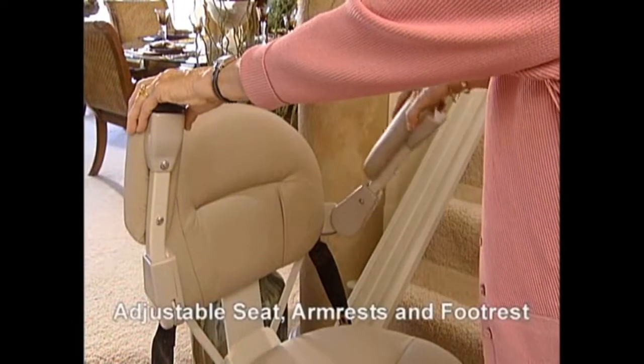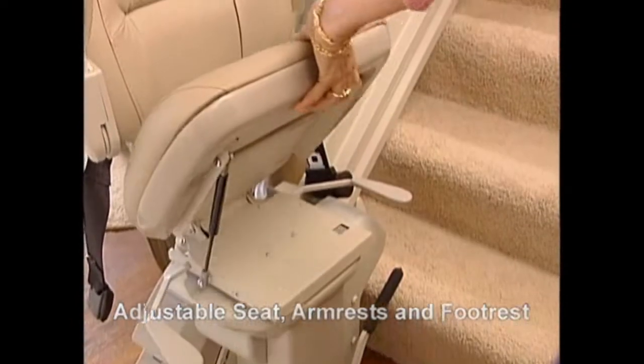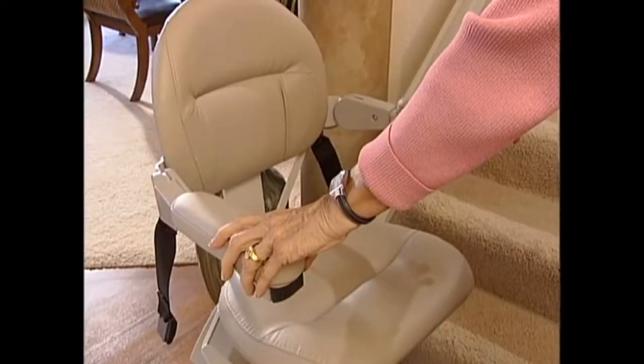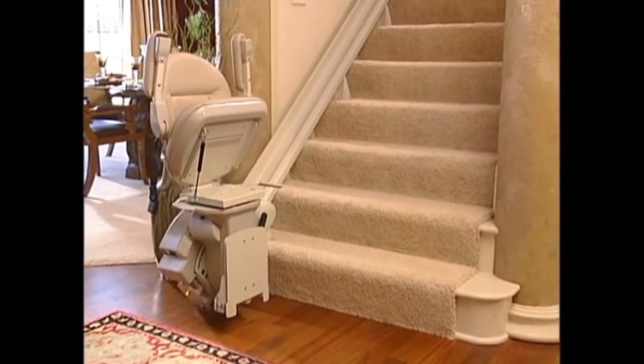The seat height, footrest height, and armrest width are all adjustable for maximum comfort, and they all flip up for ready access to the stairs. The armrest can even be independently flipped up, allowing an easy transfer from a personal mobility device, completing the unit's array of flexible features.